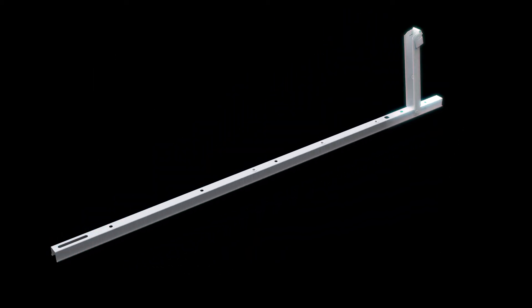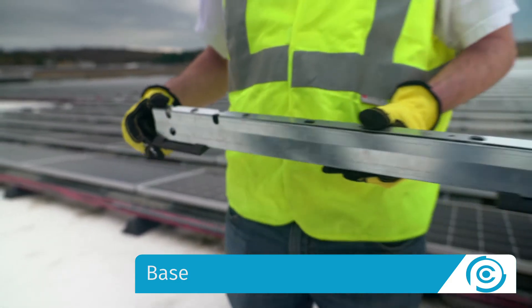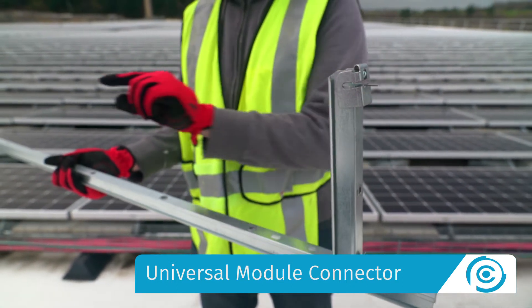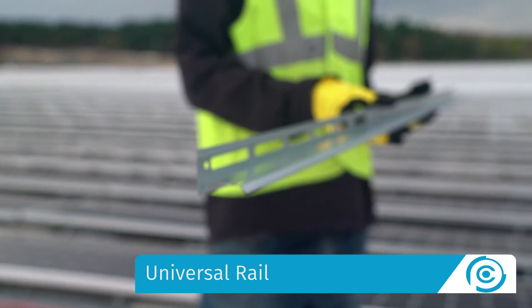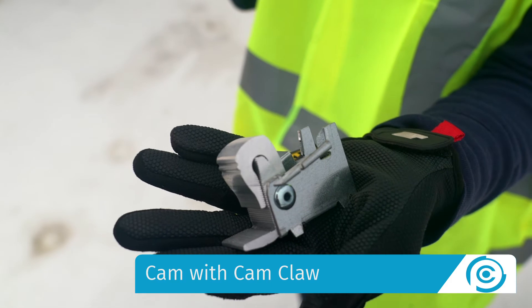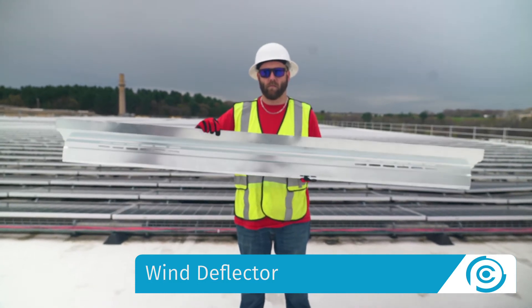ClawFR consists of five major components: the base, the universal module connector, the universal rail, the cam with cam claw, and the wind deflector. The base has integrated rivnuts and roof protection pads that eliminate the need for slip sheets. The universal module connector has integrated rivnuts and a lock claw — the claw secures the high side of the module without any tools and bonds the module to the assembly. The rail is universally compatible with all 60 and 72 cell framed modules using a single skew. The cam with cam claw secures the low side of the module at the module's strongest point, requiring no tools and providing redundant bonding. The wind deflector provides large module row gaps and a unique mixture of wind pressure equalization and under-module wire management access.